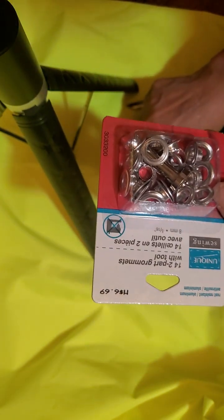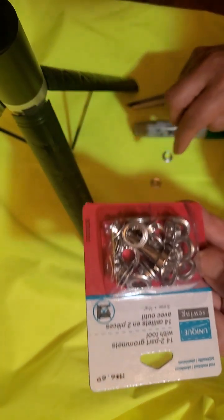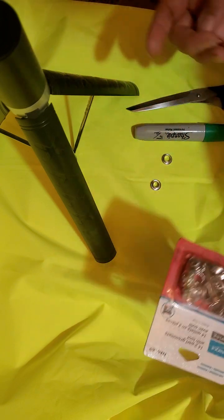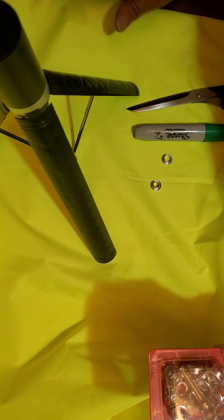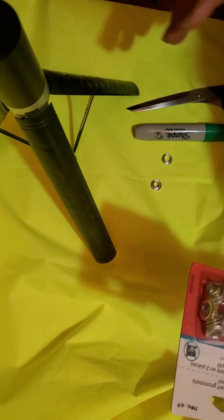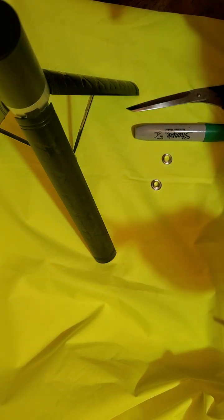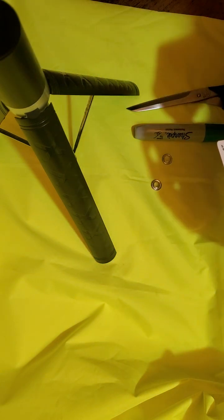I'm using it to cover my pergola. I need these holes so that when it rains, the rainwater will not pool into the material. Because this material is waterproof, the water won't pass through it, so I need to create holes so that the water won't collect on my fabric and cause it to sag in the middle.